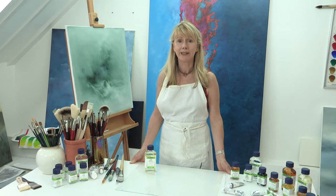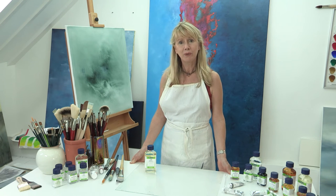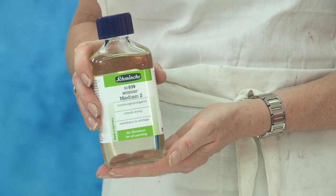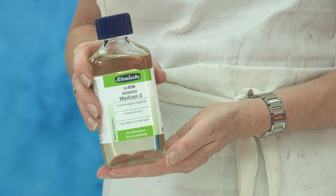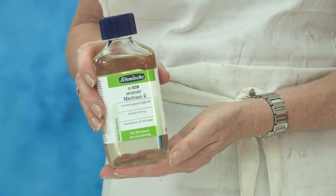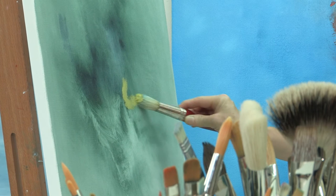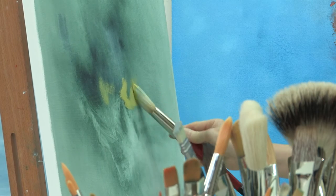Now as we progress a painting we may want to work on it for a while wet into wet, and in these instances I would use Mussini Medium 2. Mussini Medium 2 is made up of sunflower oil, stand oil, mineral spirit and aldehyde resin. When would I choose to use Medium 2? Well I'd choose this medium if I wanted to retard the drying in my painting and work wet into wet.